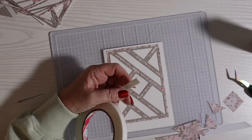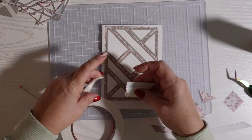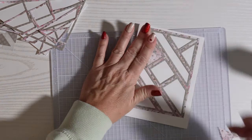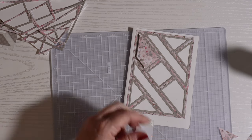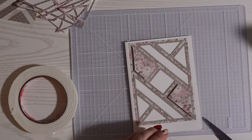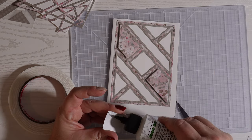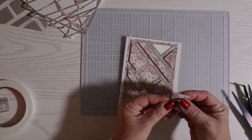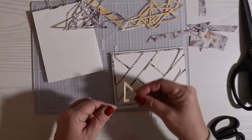For this one, I thought — what would it look like if I popped some of the pieces up with foam tape to create a different dimension? I don't pop the middle one up because I figured if I put a sentiment or an embellishment in the middle, it'd be nice to keep that a little flatter so it could pop out on its own when I add the embellishment. But I liked what that one looked like.